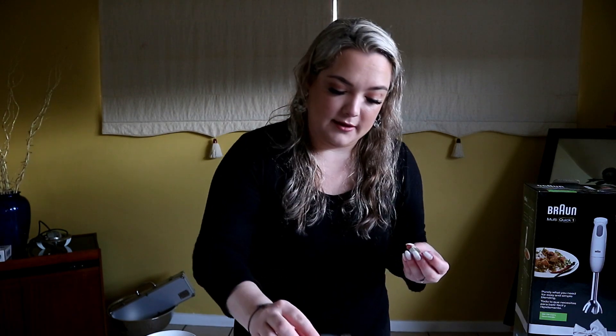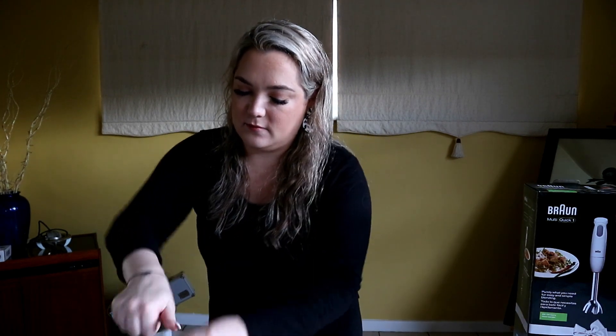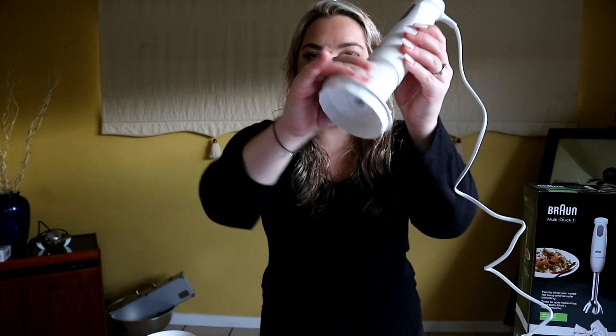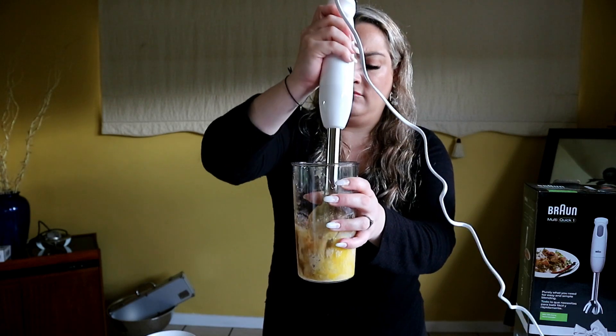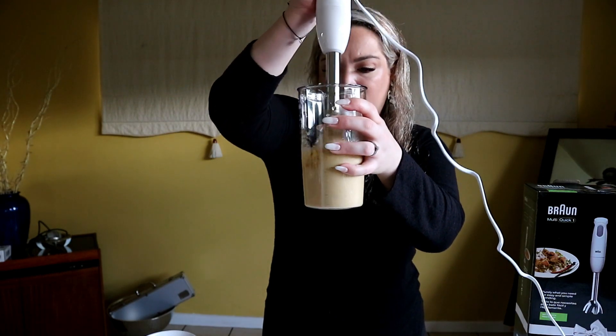Then I'm going to add my applesauce. The applesauce serves as one of the wet ingredients and it also helps to more naturally sweeten the pancakes. I'm going to add a little splash of vanilla for some extra flavor, and then my maca and my cinnamon. We take off the chopper attachment, put on the blender attachment, and we blend. Pancake batter done!